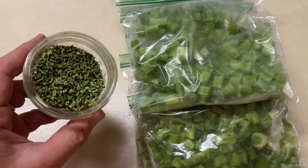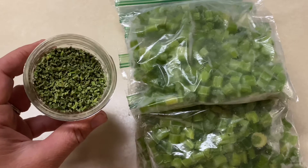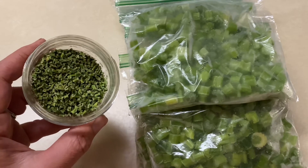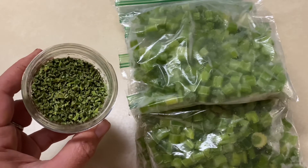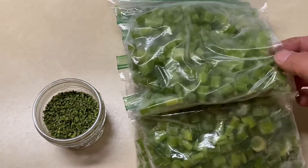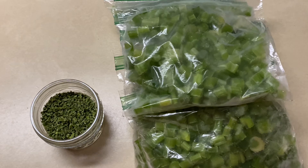You can store dehydrated celery in a plastic bag or in a glass jar. Whenever you're using a recipe, you just throw it in — this is best for things like soups where it can reconstitute in liquid. Frozen celery is better when using in a recipe where it will essentially be like eating fresh celery, such as a stir fry, a casserole, or a pan dinner.